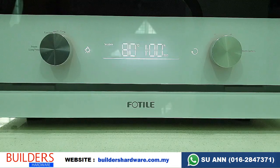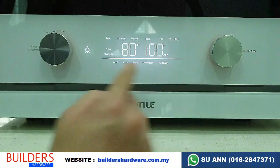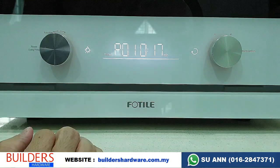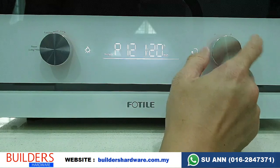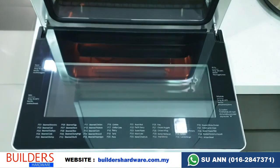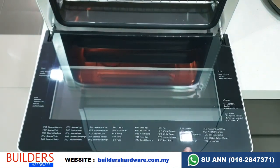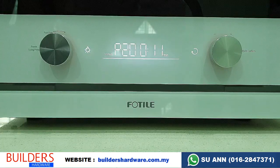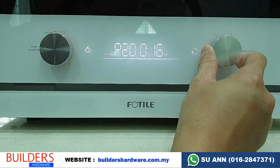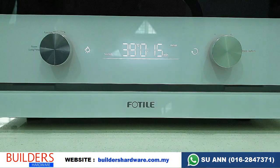This oven comes with 40 preset menus, accessible via shortcuts. For example, let's try P20. If you're not sure what P20 is, you can open the oven door and see all 40 functions listed there. P20 is for pizza. So if you want to bake a pizza but aren't sure which settings to use, you can use this shortcut. Select P20, press OK, set the time — say 15 minutes — press OK, and it starts. Very simple.